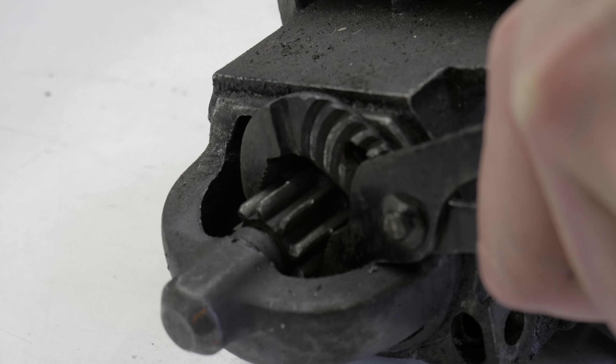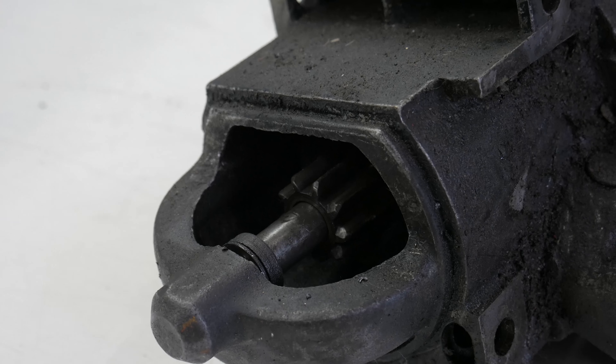The way your starter works is once you're turning your ignition, your starter is going to receive power, the Bendix gear is going to pop out, and it's going to turn the flywheel, which is essentially going to start your engine.